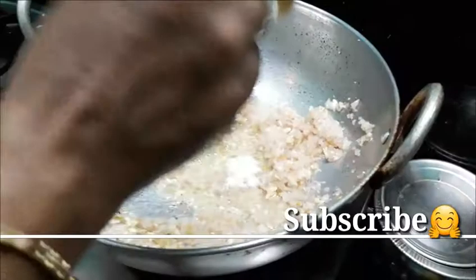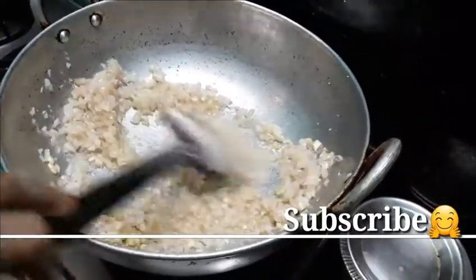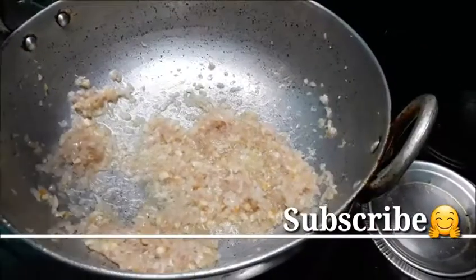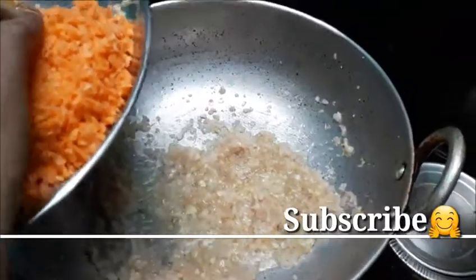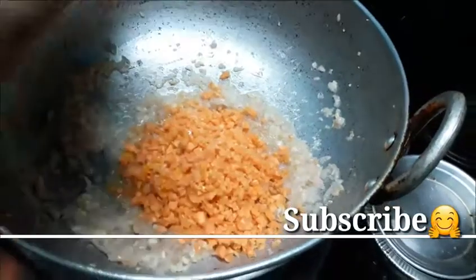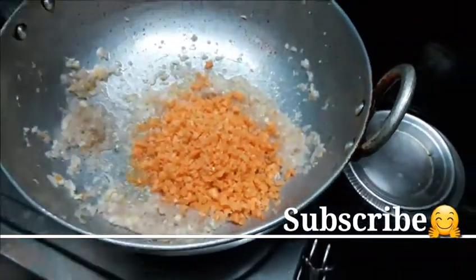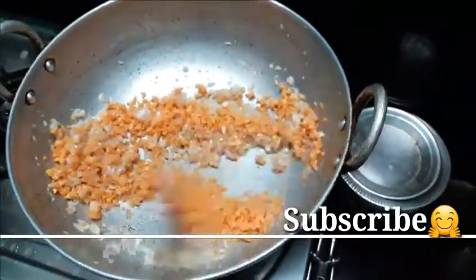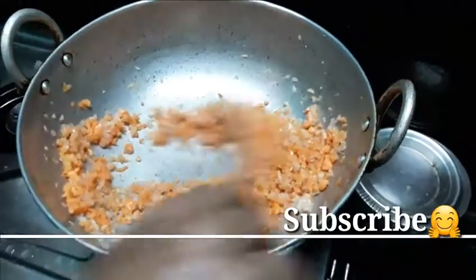Let's put it in the pan. Now we will chop it in the pan.